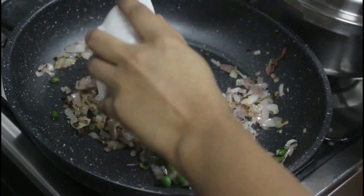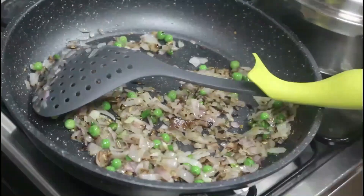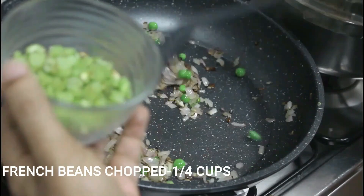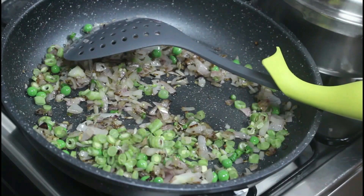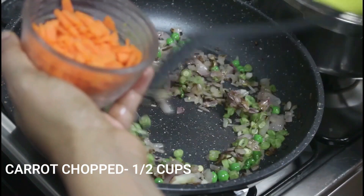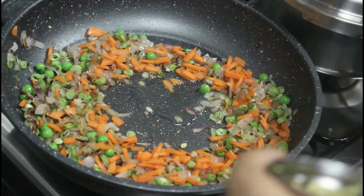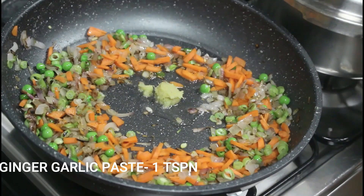Add a quarter cup of fresh green peas, a quarter cup of French beans finely chopped, and half a cup of finely chopped carrot.